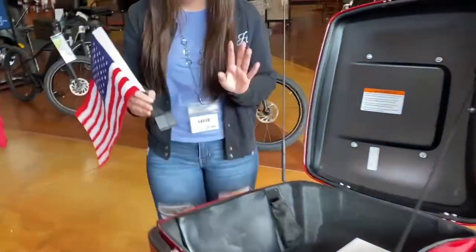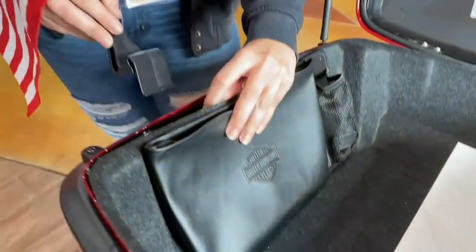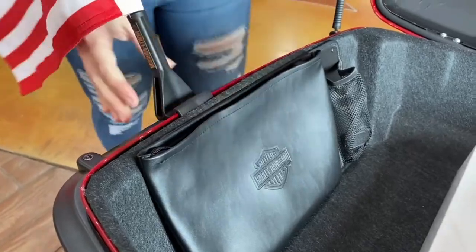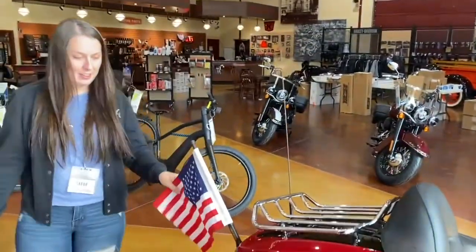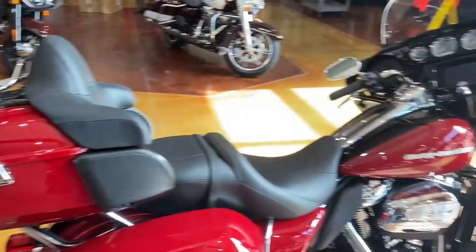This guy is just gonna mount right to your tour pack. You're gonna lift up that lining a little bit, slap her right on in there, and then close the lid and you're ready. You can show off your patriotism, get ready for Fourth of July — you're all good to go.